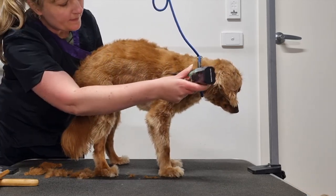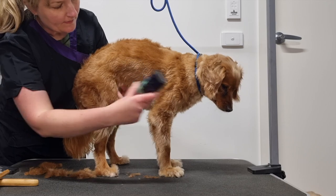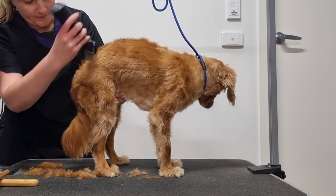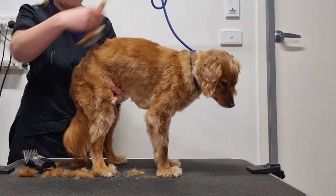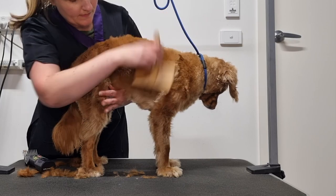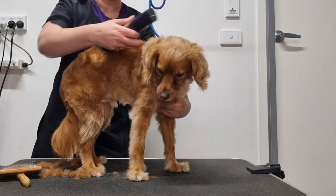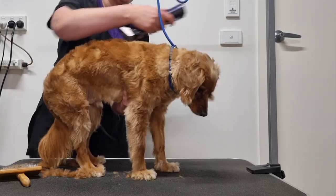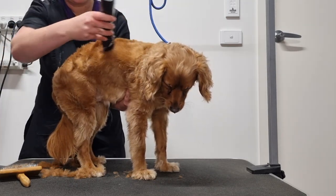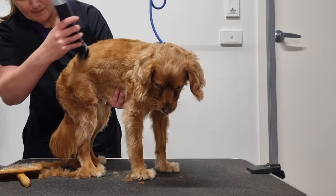I'll continue going down as far as I can reach. With grooming, what you clip once you clip twice, to ensure you haven't missed any long fur and so that your clip is even. So I'll brush the fur up again and reclip it. You'll notice my left hand is lightly supporting Archie's belly — this is to prevent him from sitting down while I groom him, and it also keeps him in one spot on the table.